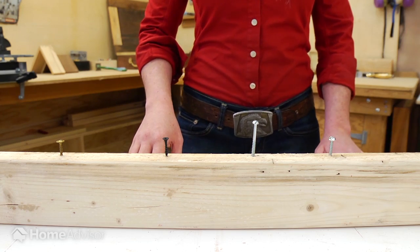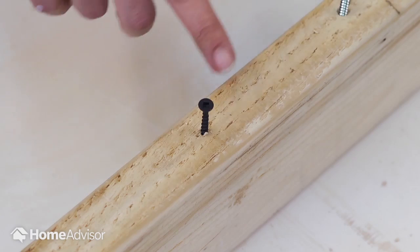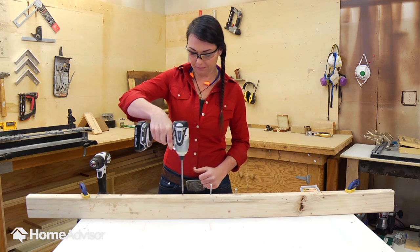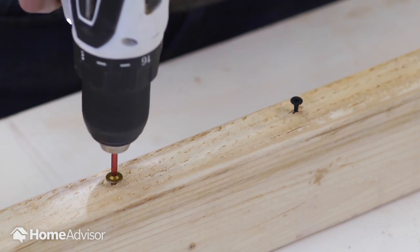Screws come in a variety of styles: flathead, Phillips, square, and torque. Square and torque heads make it easier to keep your drill bit in, preventing slipping and stripping.